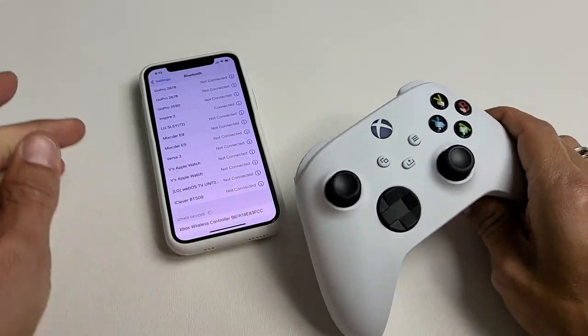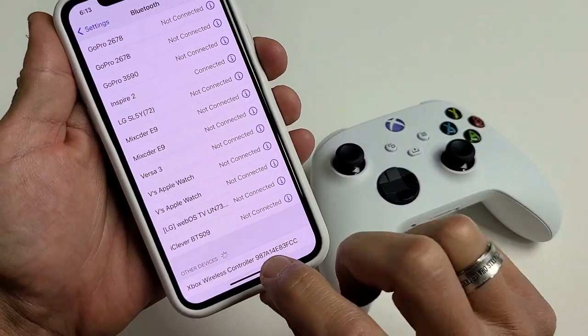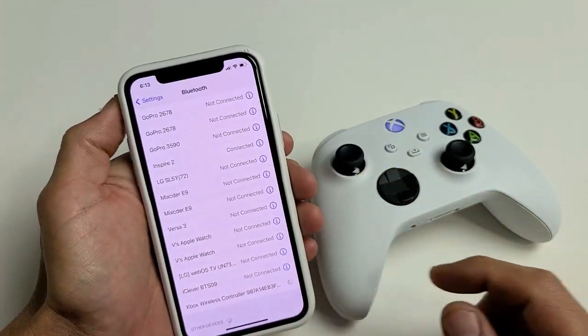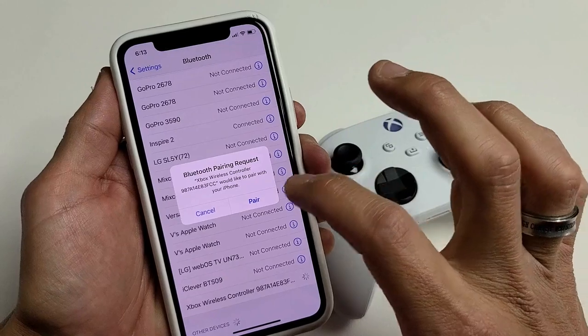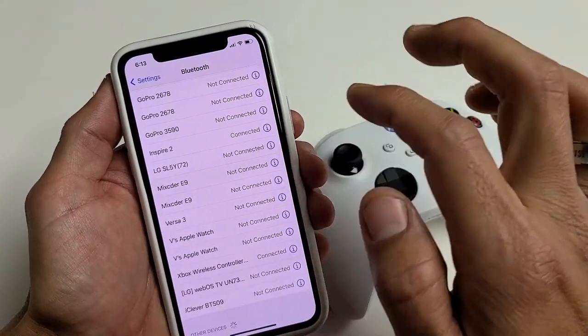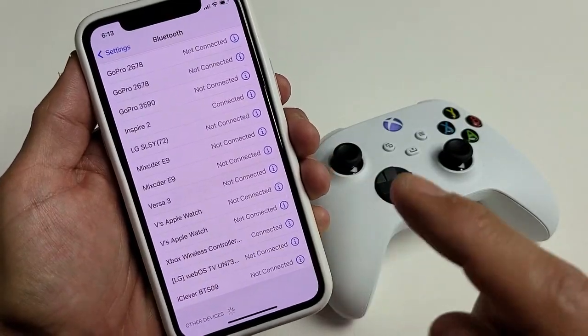Right away I can see it, and it's blinking faster too. I see down here: Xbox Wireless Controller. Let me go ahead and tap on that. Then you're going to get this message: Bluetooth Pairing Request. Tap on Pair and then make sure it's connected. You can see the Xbox Wireless Controller is connected.